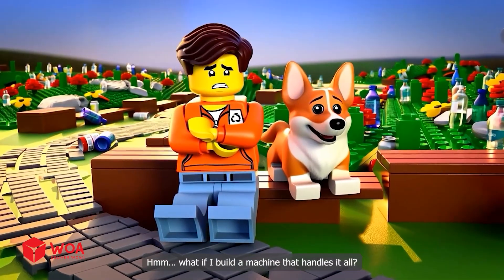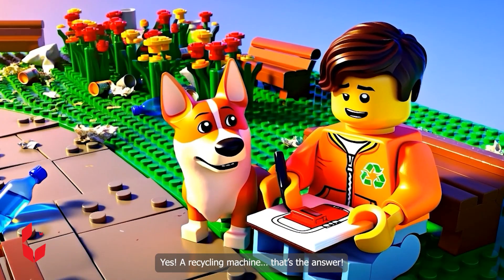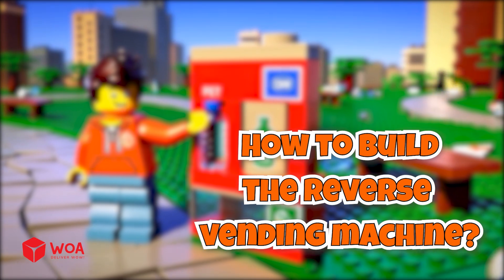What if I build a machine that handles it all? Yes, a recycling machine. That's the answer. How to build the reverse vending machine?